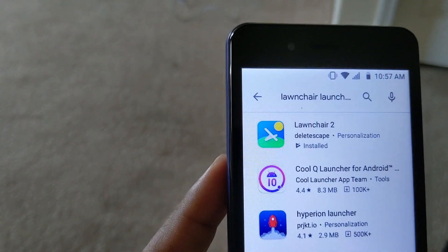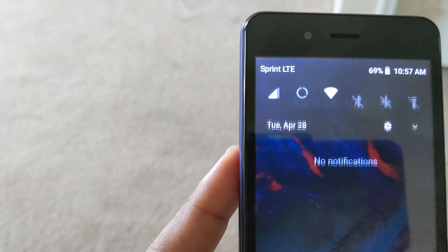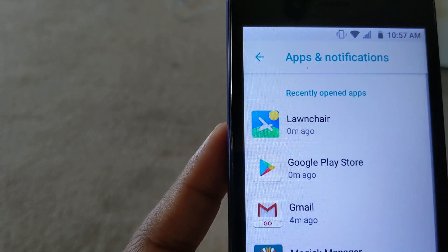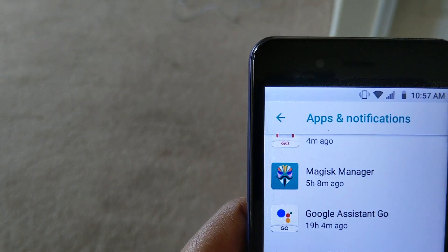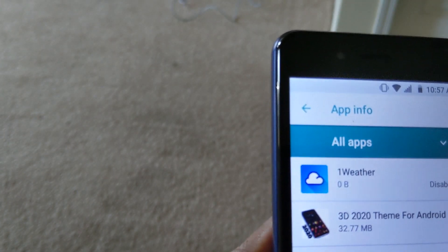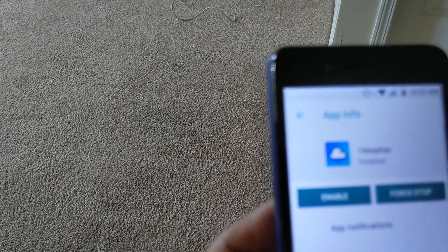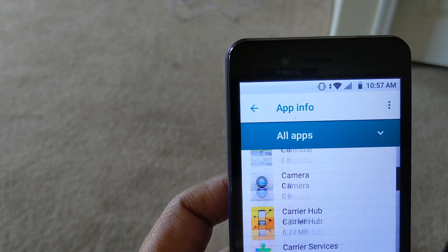Once you install and set up your launcher, the next thing you're going to want to do is go into Settings, because this is very important. There are a lot of apps pre-installed on here and that is what's causing your problem. So go into Apps and Notifications — here are all your apps. You're going to see that I've disabled several apps. One Weather — that's one of them — you're going to want to disable that because it was one of the apps causing a problem.